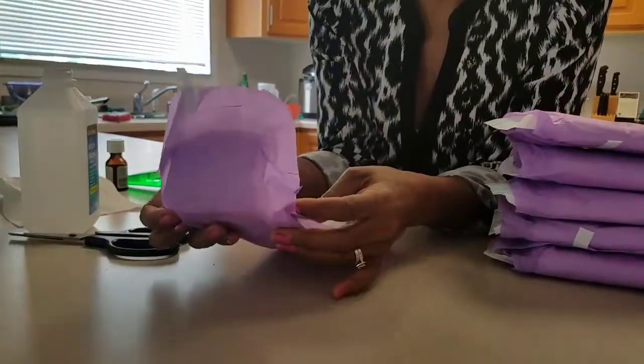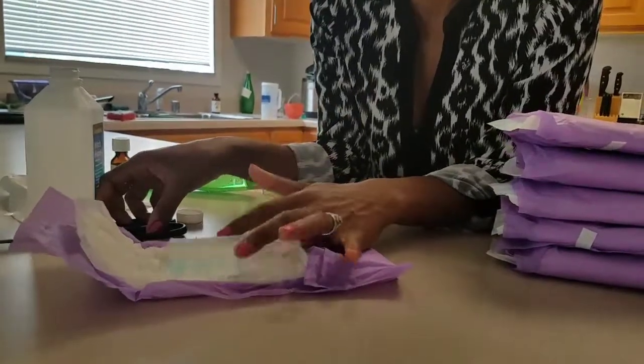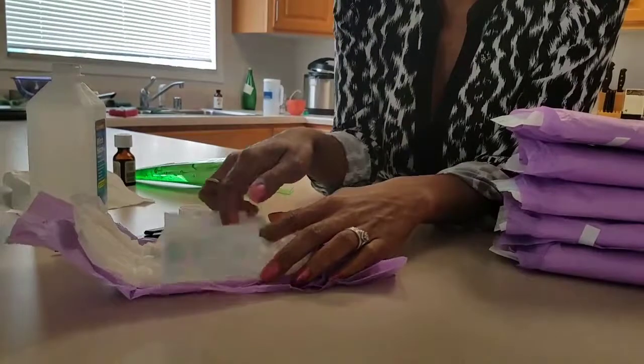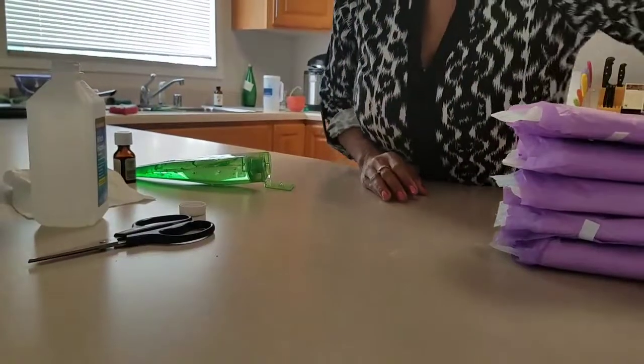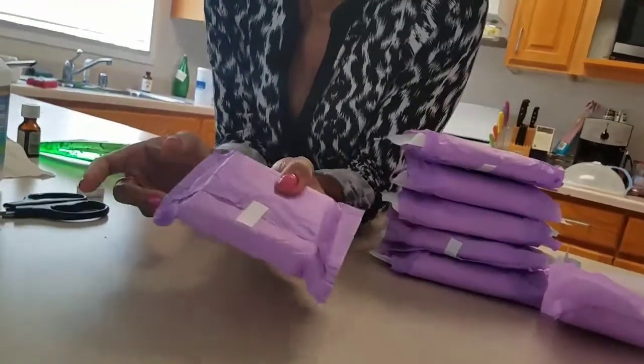We fold and seal. We did not take it off the adhesive when we opened it, and we also didn't remove the paper on the wings because we want it to still stick to our underwear. Then we just cut it open.